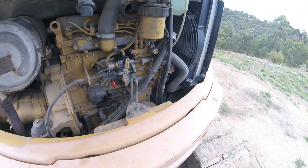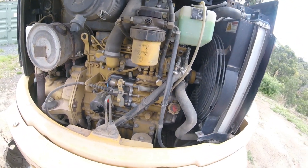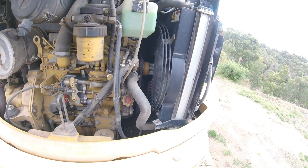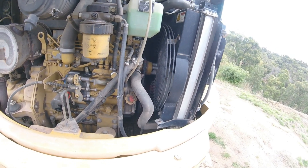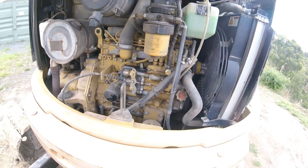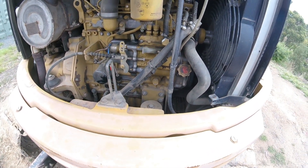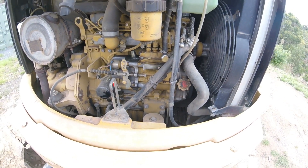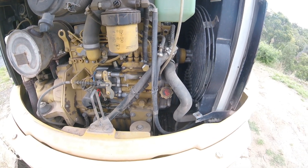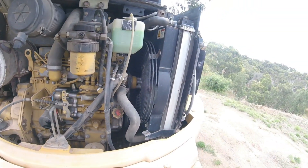It was literally a 10-minute fix: get underneath, disconnect the pipes, push the pipes onto their own fitting connecting to each other, tighten up the pipe clamps, and test it. I ran it for a good half hour and there are no leaks — very happy with that bypass. I still have the aircon system operating, I just don't have heat in winter, but I've had this excavator over a year and have never used the heating, so I'm not bothered.